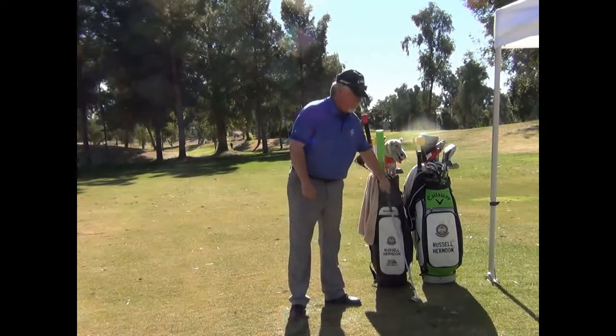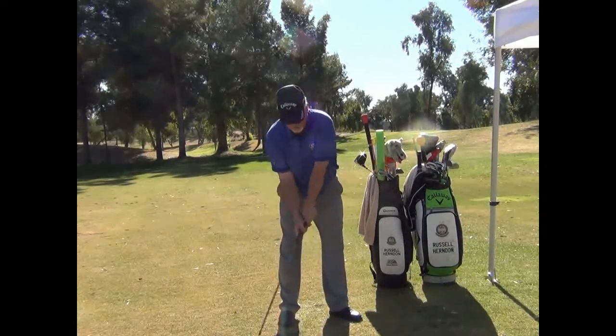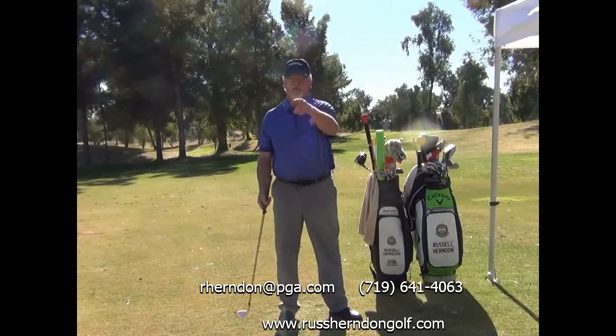So what does that look like with a golf club? Take the club here and rotate it just like that — and there's your perfect release. Here's a flip; we don't want that. Take the club, release it, use that disc that we just talked about, and you can get a perfect release every time.